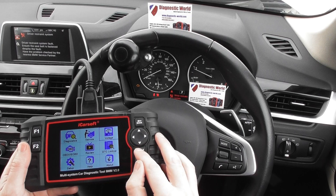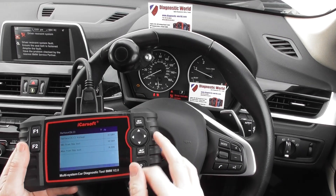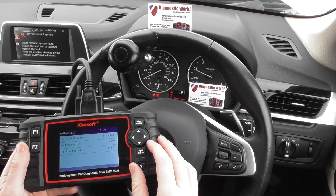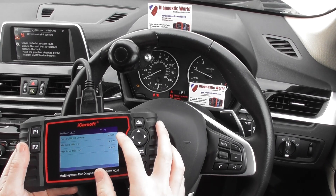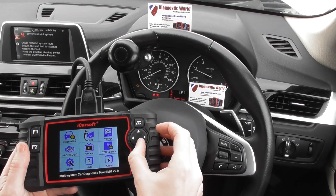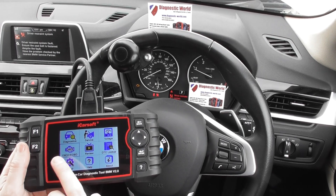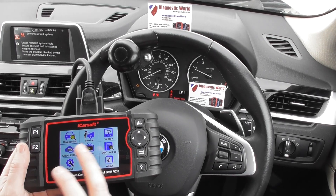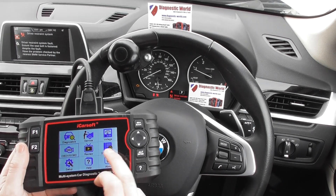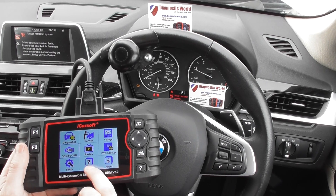Then we've got the voltage option, which is going to give you live data regarding the battery voltage. You'll find the values move pretty quickly and it gives you a minimum, a maximum, and a current reading. Then we've got the OBD2 option, so this will allow you to diagnose engine fault codes on any OBD2 compliant vehicle. You can review what you've done, look up diagnostic trouble codes, set up the tool itself, and access help and information.